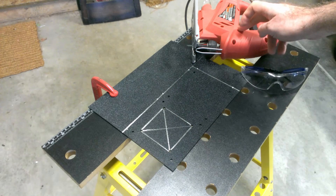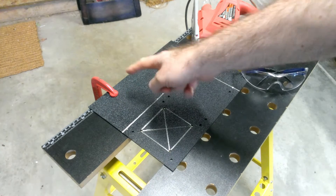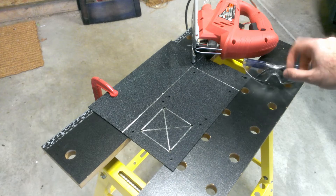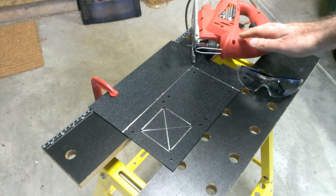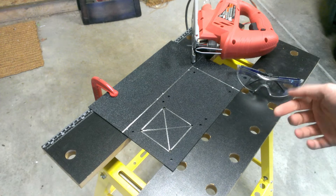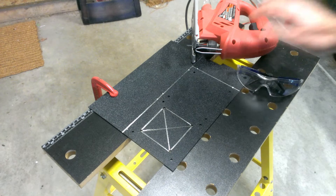I'm going to cut my plastic with my jigsaw using a blade suitable for cutting plastic. I've clamped it down so pieces don't fly around, and I'm putting on my safety glasses. Jigsaws are great tools for cutting things quickly but also great for cutting off fingers and getting things in your eyes, so make sure you take the necessary precautions when using power tools.